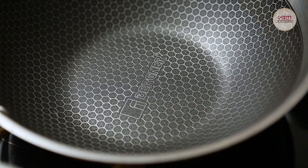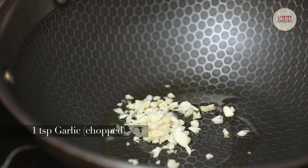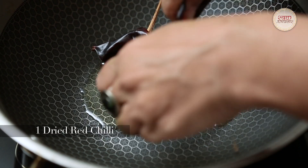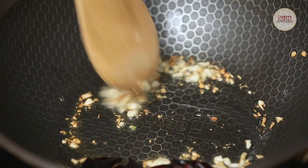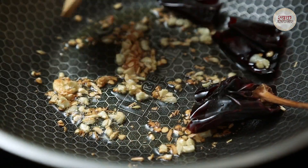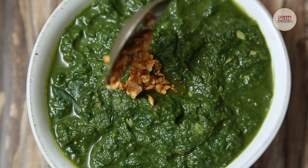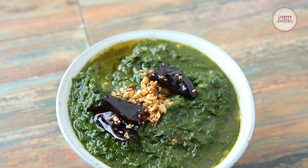Now, I will add a finishing touch for serving time: 1 to 2 spoons of ghee, 1 spoon of lassan (garlic), and 1 spoon of lal mirchi (red chilli). Mix it in. Our restaurant-style palak dish is ready — enjoy it with warm rotis and such delicious recipes!